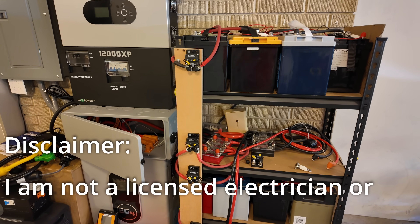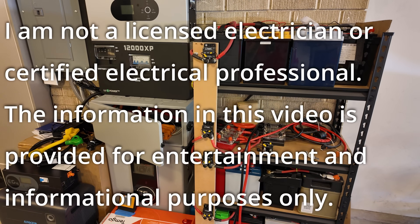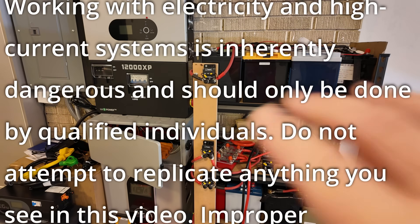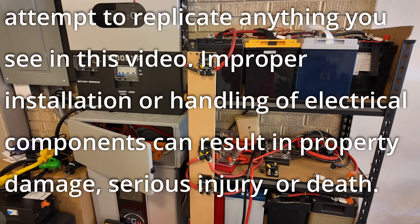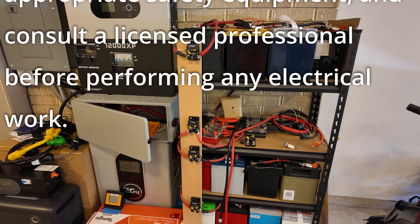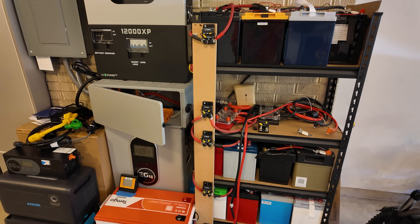I am not a licensed electrician or solar installer — I'm just some random dude on YouTube. Do not take what I'm about to show you as the gospel. Working with this kind of stuff can result in severe bodily injury or even death, as well as property damage. Attempting to do this yourself is very dangerous and should not be attempted. This video is strictly for entertainment purposes only.